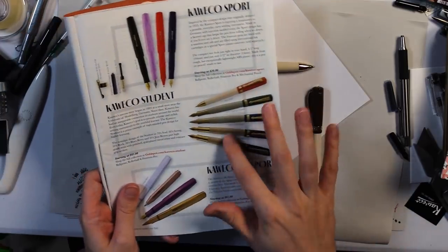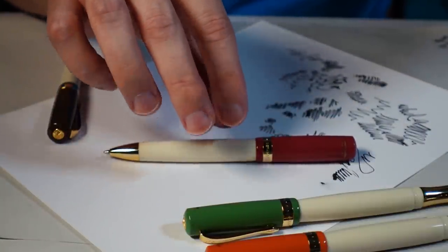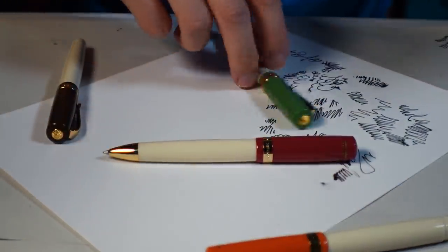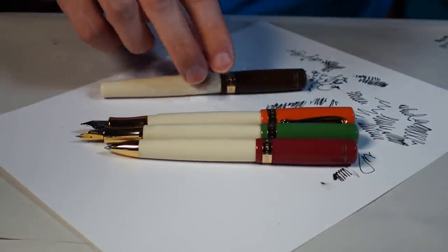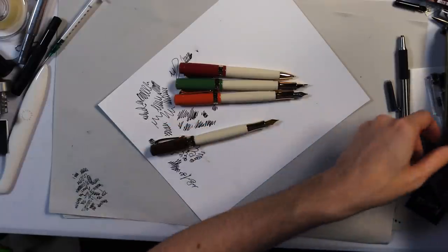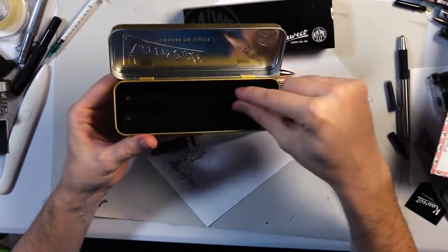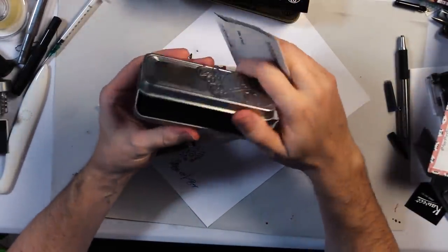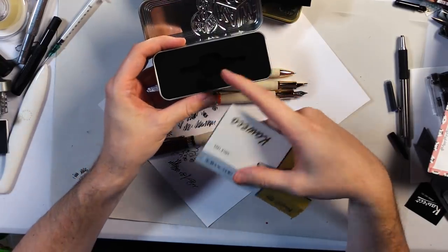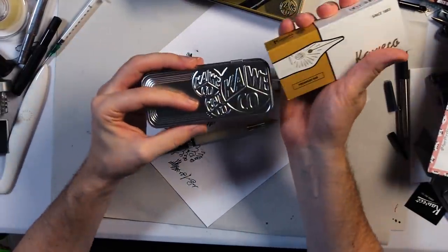The Kaweco Student pens have different decade-themed names: the 30s Blues Berry, the 60s Swing Green, the 70s Soul, and the 20s Jazz Brown. They come packaged like this — you unsheathe it, pop it open, and your pen is inside. They're also promoting these premium nibs right now, which come in cool silver cases with a foam slot.